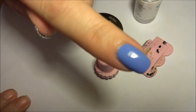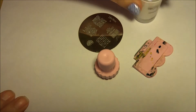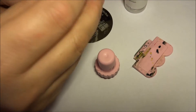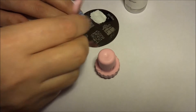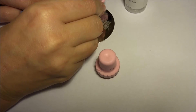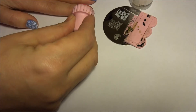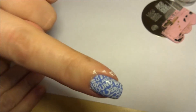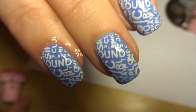Okay so I'm going to stamp this finger with the Moyu plate number 97 and the white Moyu stamping polish. I'm just going to apply the white polish over the image, then get my scraper and scrape off the excess polish, get my stamp, press down — there's the image on my stamp — and I'm just going to roll onto my nail. And there you go, simple as that, it's just come onto my nail very easily. Thanks for watching, bye!